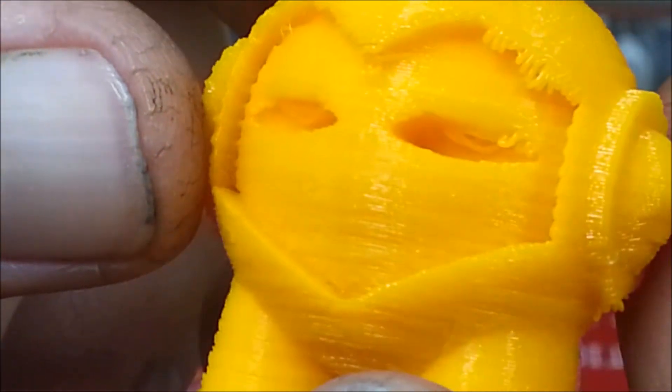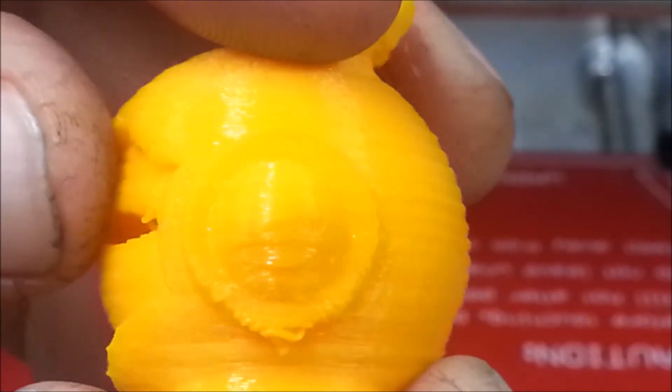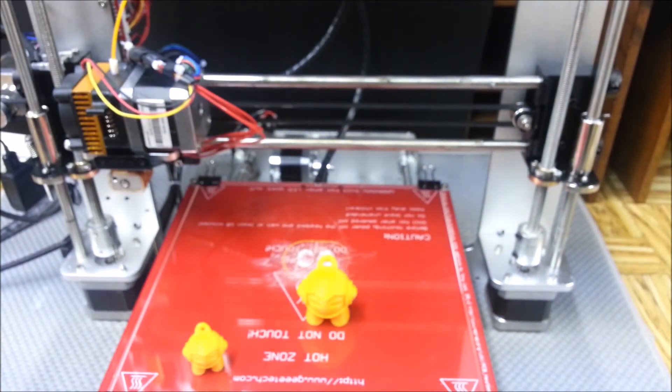I'm happy with it — it's a lot better than what it looked like when I very first started printing with this printer. Just little things here and there I need to adjust, and I think it's going to be just fine. The printer is just an awesome printer; for 330 bucks you can't beat it.